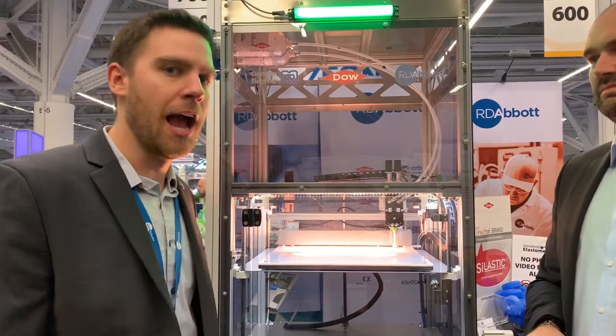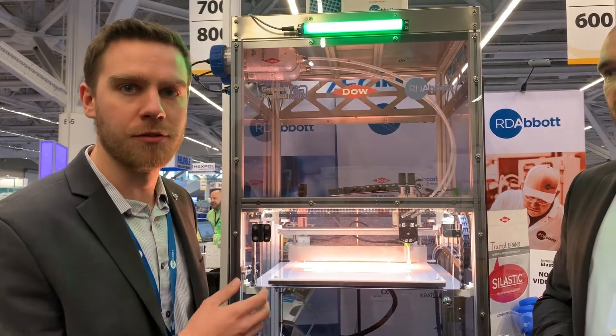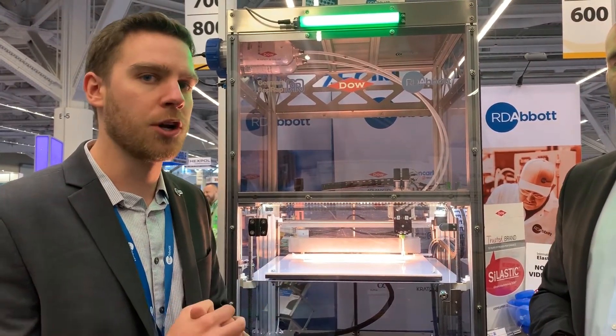Where we see this fitting in is you're able to actually get a prototype liquid silicone rubber part that resembles the physical properties you would expect in an injection molded part. You're able to print one off, and as soon as it comes off the printer, you can feel it and have all the properties you'd expect — without having to cut any steel. You get there a lot quicker just by taking your 3D model, creating a print file, and putting it on the printer.